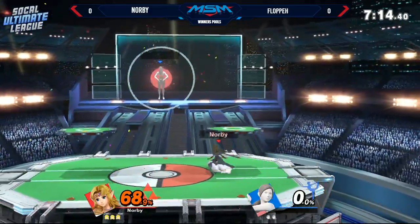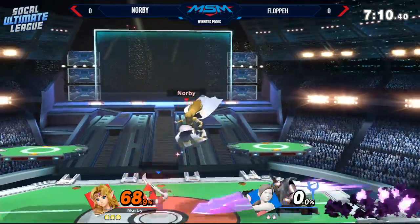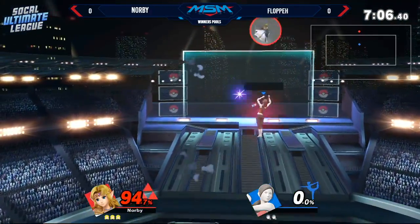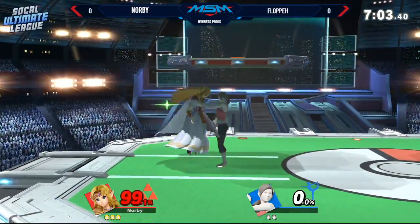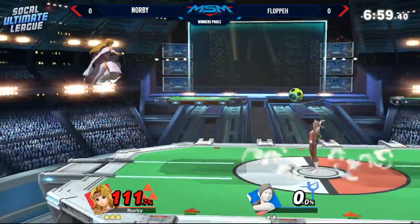The thing about Wii Fit Trainer is that if she was able to play like she does in Down B — if she was in deep reading mode all the time — she would probably be top tier. Just do Down B all the time. If you're not in Down B, you should probably be in Down B.